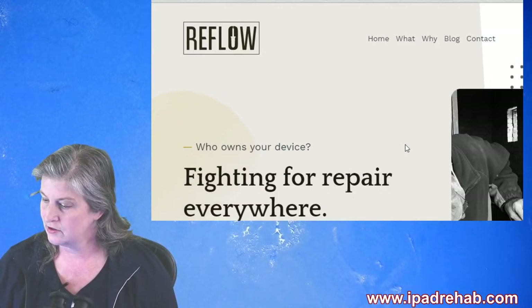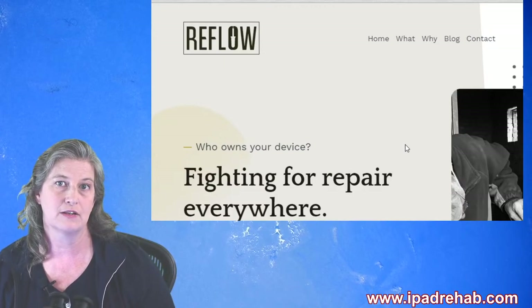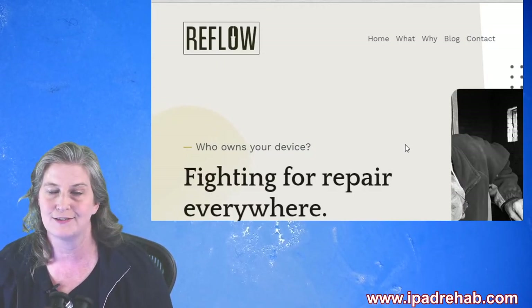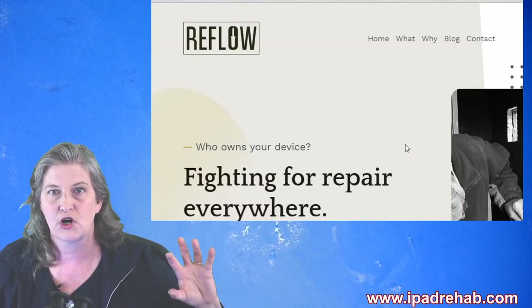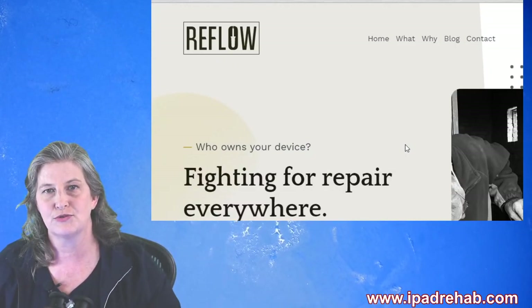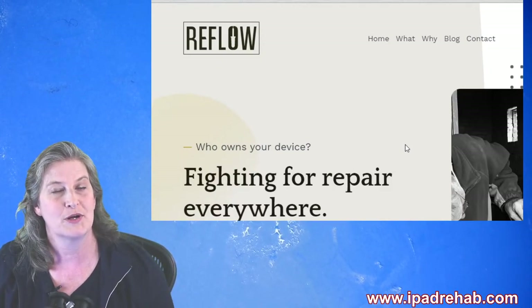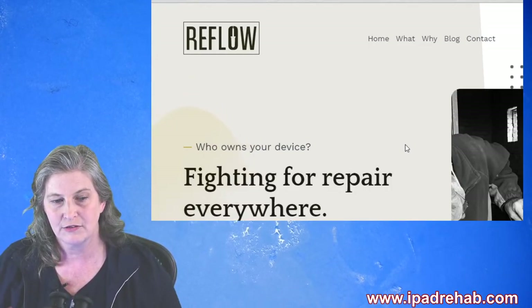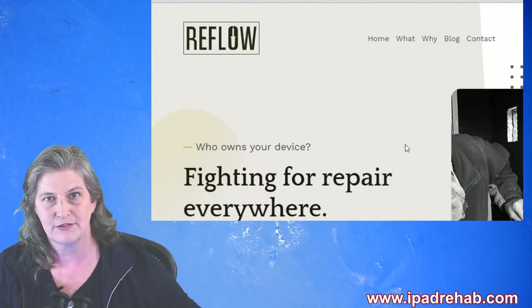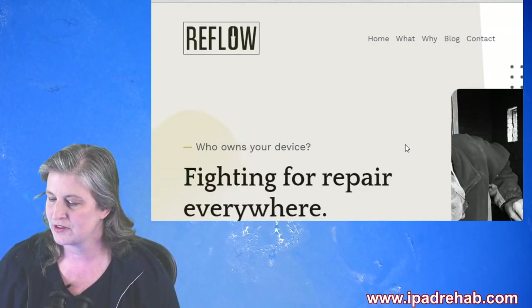Why didn't Lewis go with right to repair instead of fight to repair? Right to repair as a movement began with the automotive guys in Massachusetts back in 2012 — right to repair is the car people. There's also the digital right to repair and repair.org. That URL is squarely car people Massachusetts and they've spent $30 million on that. So we decided to go with fight to repair.